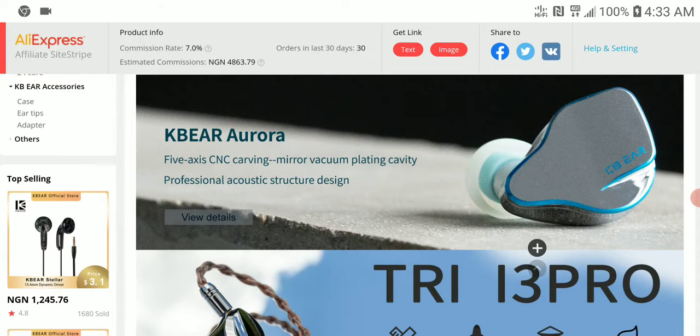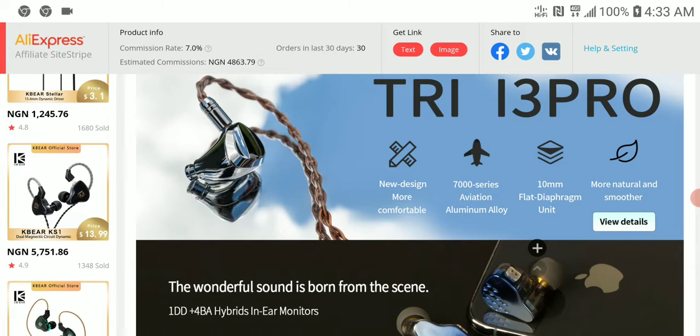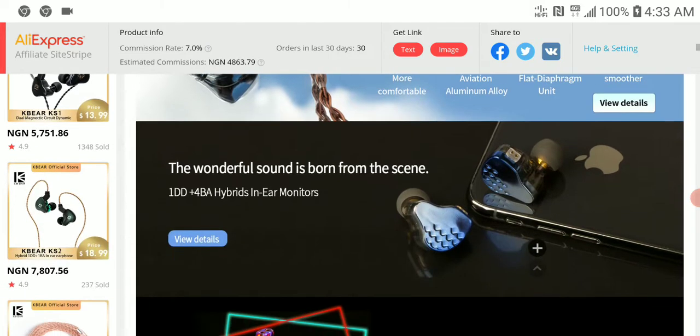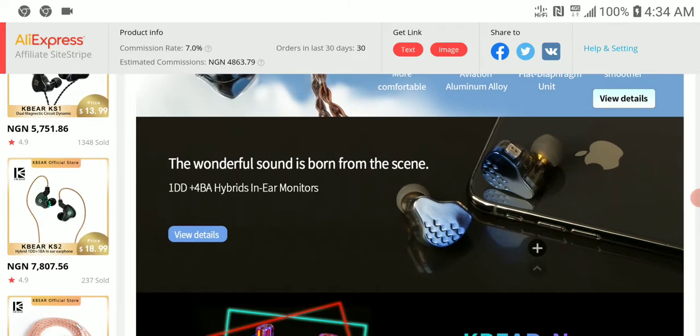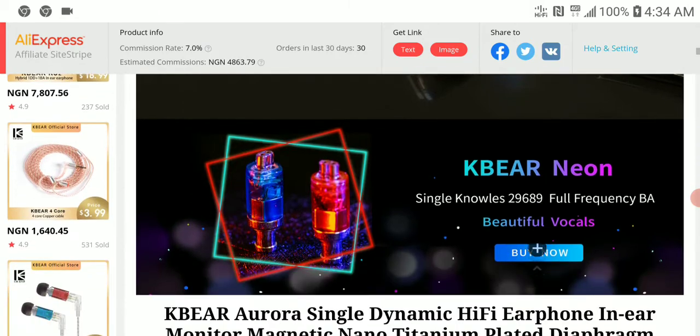It features a new five-axis CNC shell, which is a bit better than what they've been using before. The company also recently released another dynamic driver in their Tri-I series — the i3 Pro — which I announced about two weeks ago. This Aurora is now the flagship for the KBA side of things.